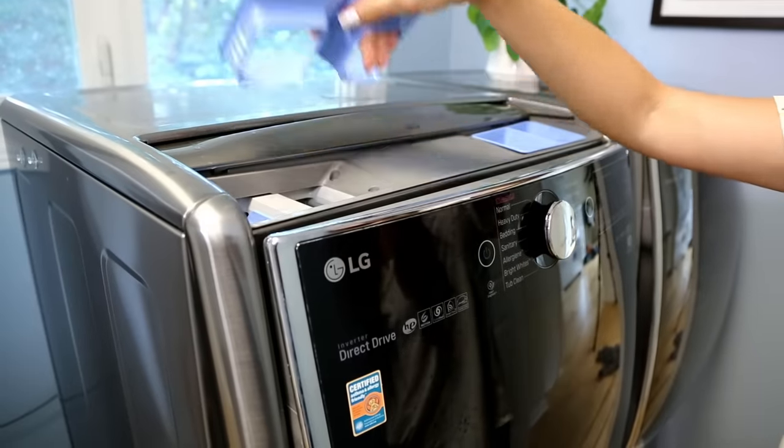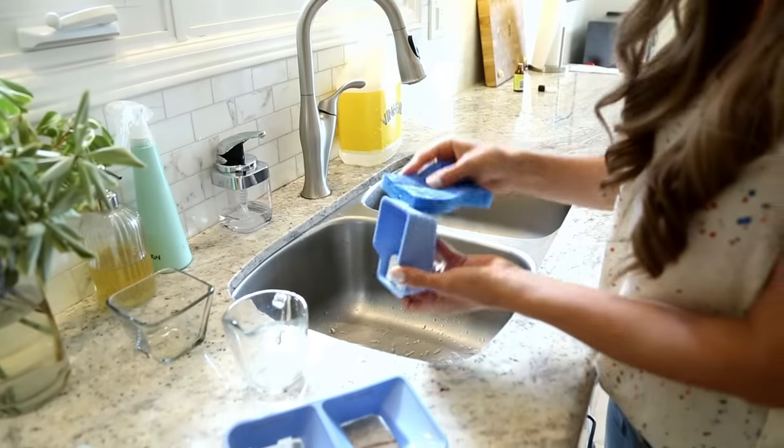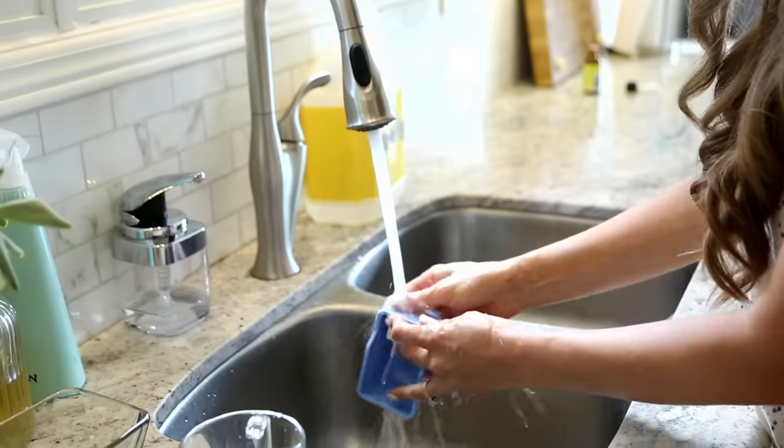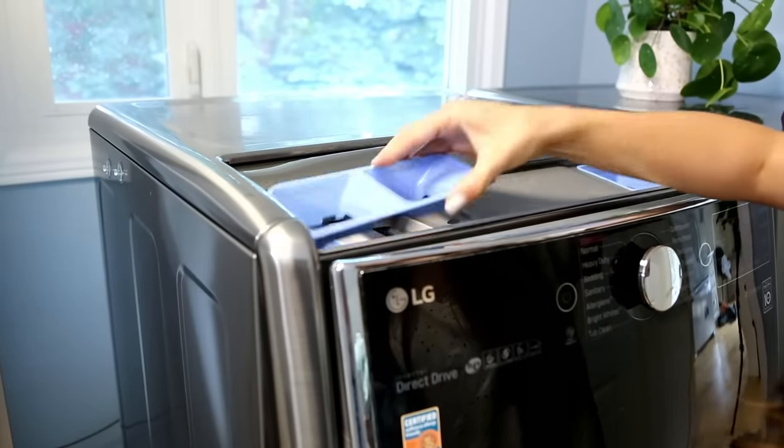An area we often forget to clean but that really needs attention is the detergent tray. Soap feeds bacteria, and a nice dark damp environment — which is exactly where your detergent tray is — is the perfect breeding ground for odor-causing bacteria and moldy buildup. That's why it's so important to remove it and give it a good cleaning. The same solution we use for the gasket is perfect for cleaning your detergent tray, and a store-bought liquid or gel machine cleaner would work just fine for that tray as well.